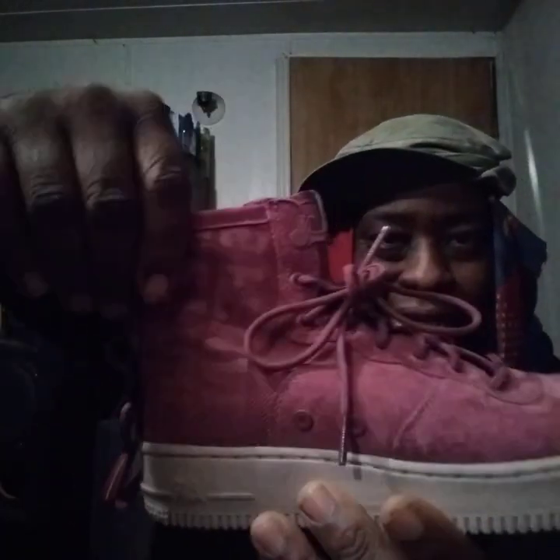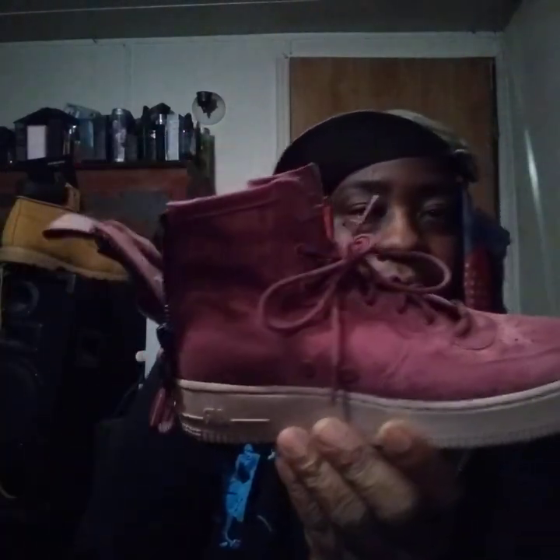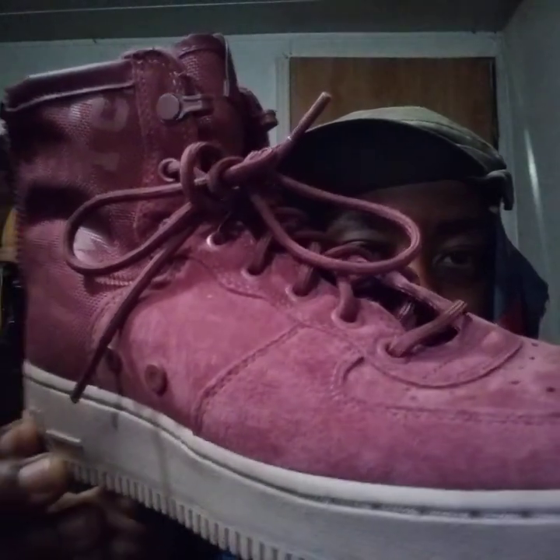These are more like the canvas-type Air Force Ones. I like that back zip-down though. These are actually sold — you know, y'all know I sell a lot of shoes and stuff — so these are actually sold. But they're pretty nice. I just want to talk about them before they go.